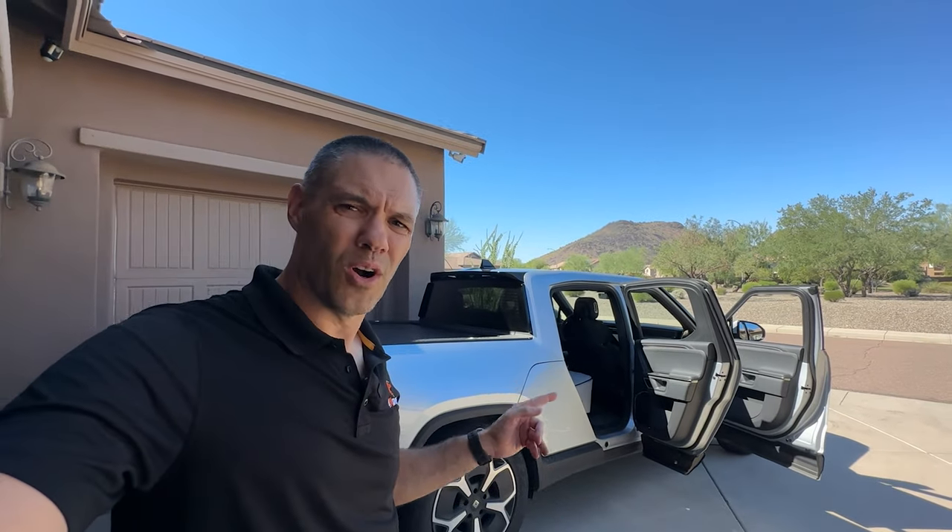Hey everyone, it's Jim with 4K9s. Wanted to shoot a quick focus on fit video, and this is a Rivian R1T. So let's check out the rear seat cover and front seat cover.